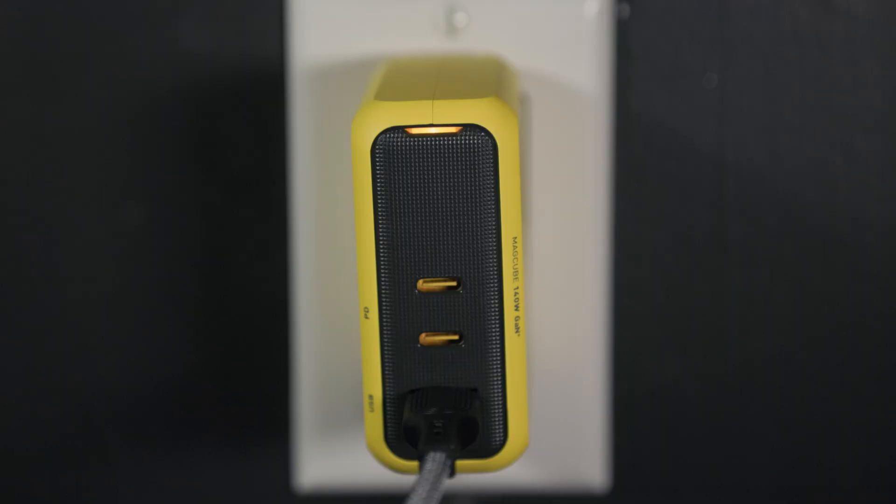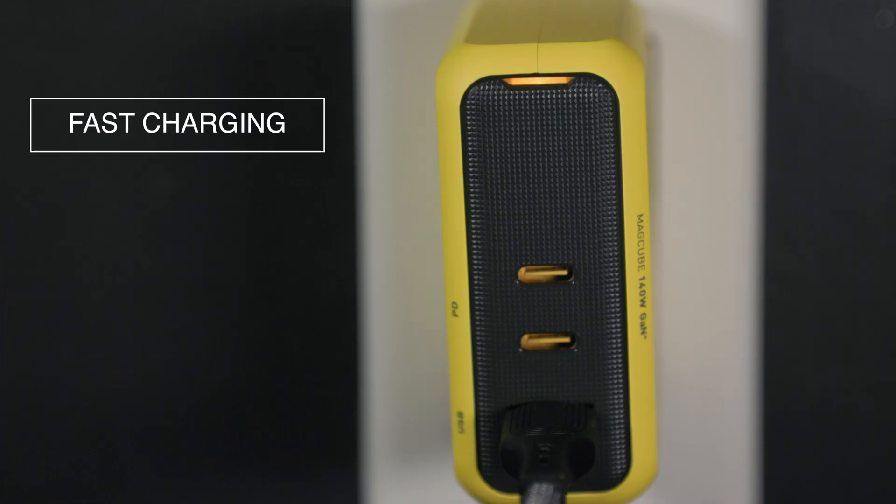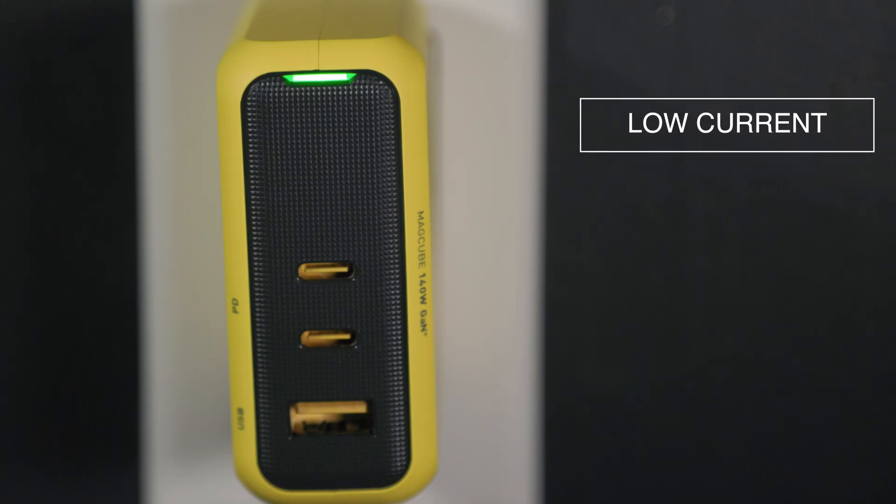The charging status indicator changes color depending on the charging status. When standard charging, the LED indicator shows blue and stays on. When fast charging, the LED indicator shows yellow and slowly blinks on and off. And when in low current status, the LED indicator shows green and stays on.